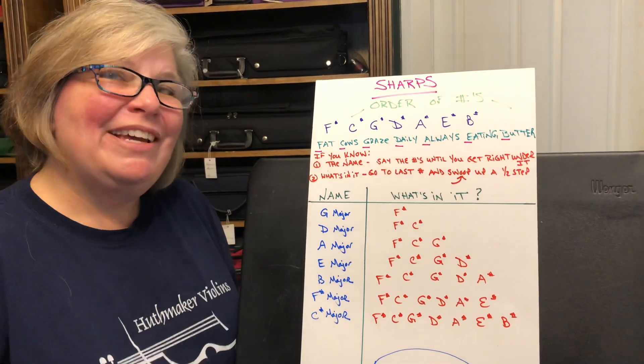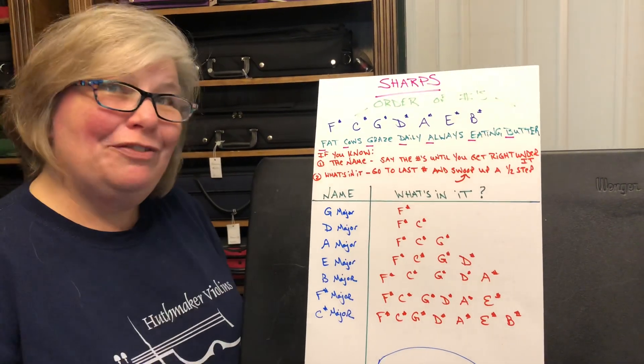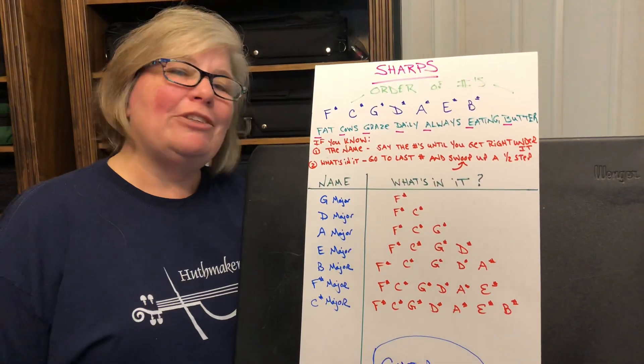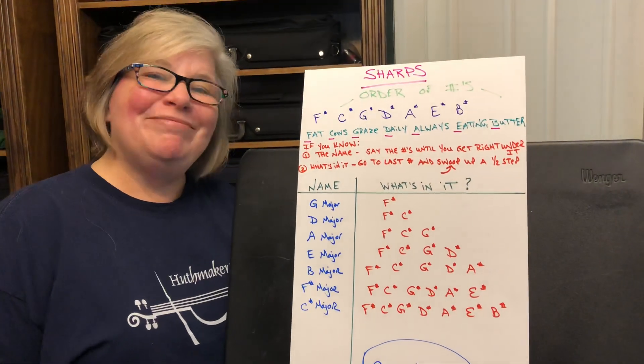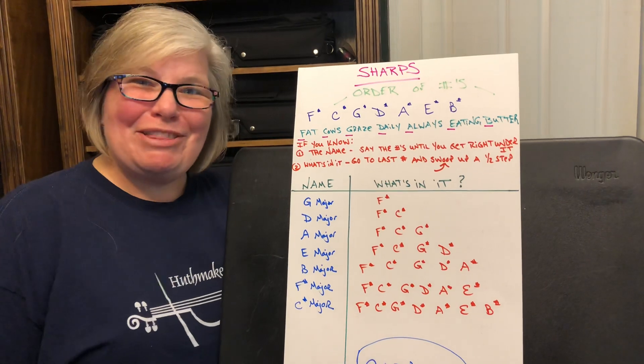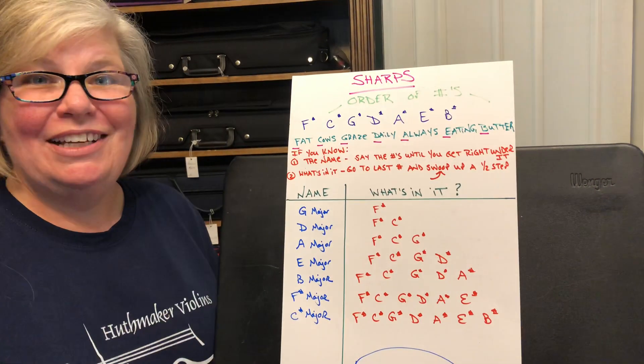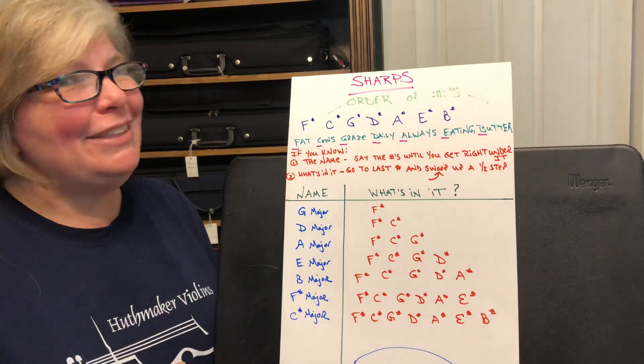One little sight reading tip: if you're ever lucky enough to have a sight reading piece with seven sharps, it's a piece of cake — just sharp every single note. That's the easiest one of all. I'm Anna Huthmaker with Huthmaker Violins, and I hope this really helped you with your sharp keys. Next time you email your teacher, tell them thank you!